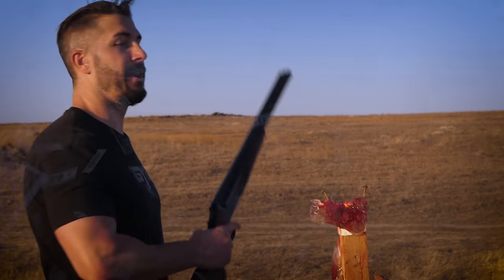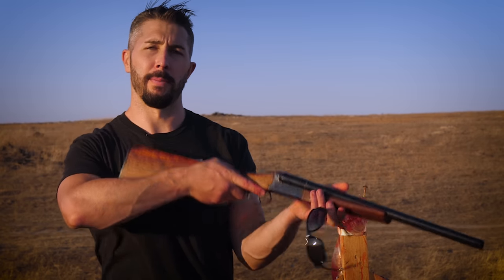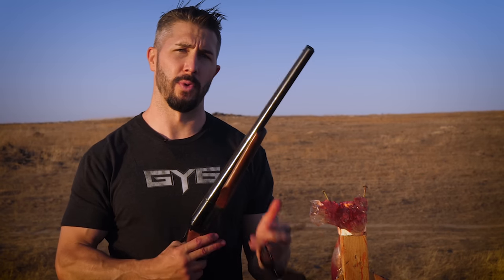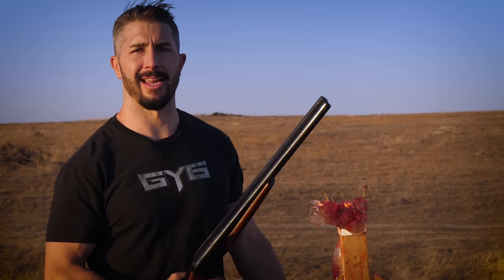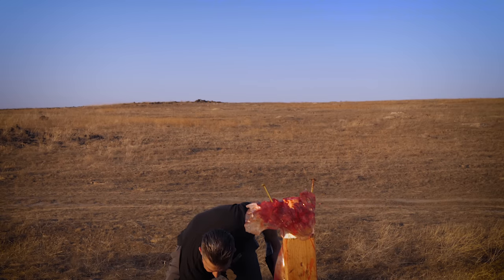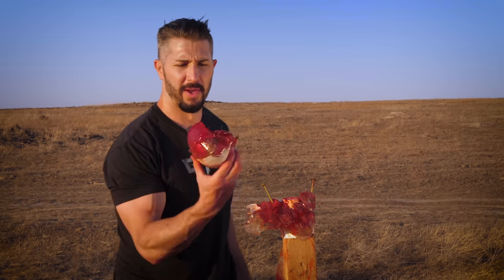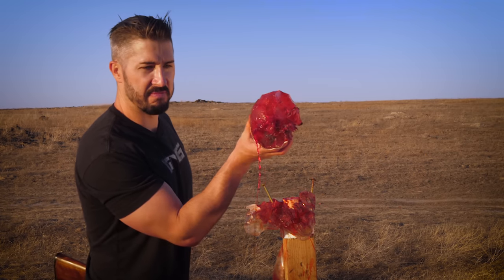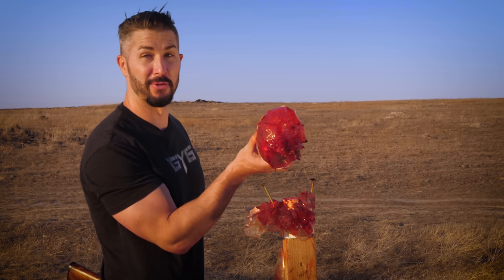Roll with the punches, right? That was just a 12 gauge coach gun at point-blank range, both barrels with 12 gauge slug home defense rounds. Needless to say, you're not going to survive. I fell in the head — or brain, that is. Could you imagine if that was real?